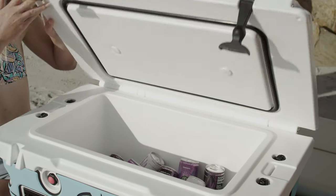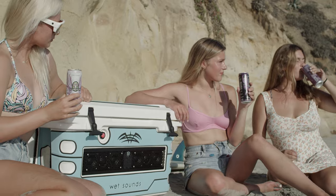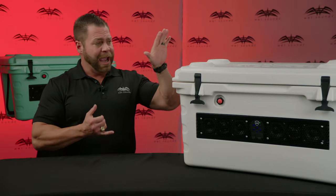So you grab your cooler, take it with you, put your drinks in your cooler — you've got your sound system with you. Take it to the beach, float the river with it, really anywhere that you need some tunes and some cold beverages.